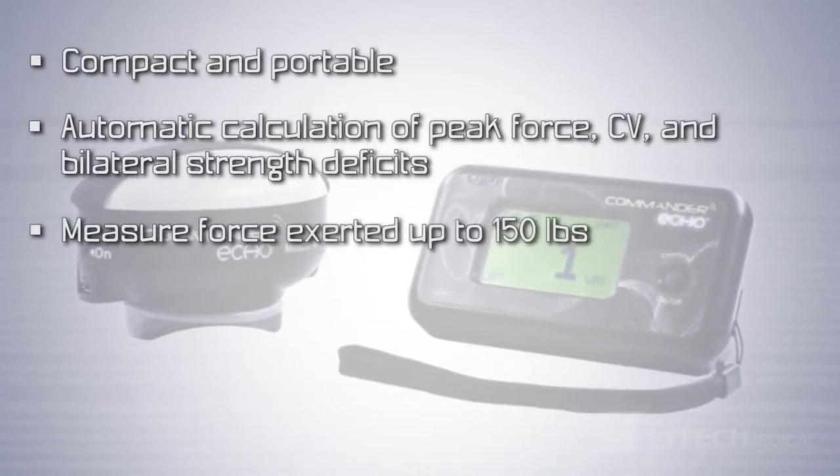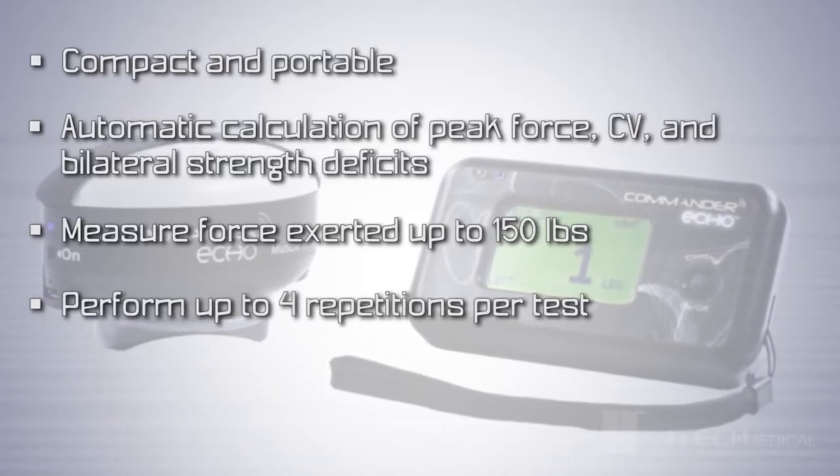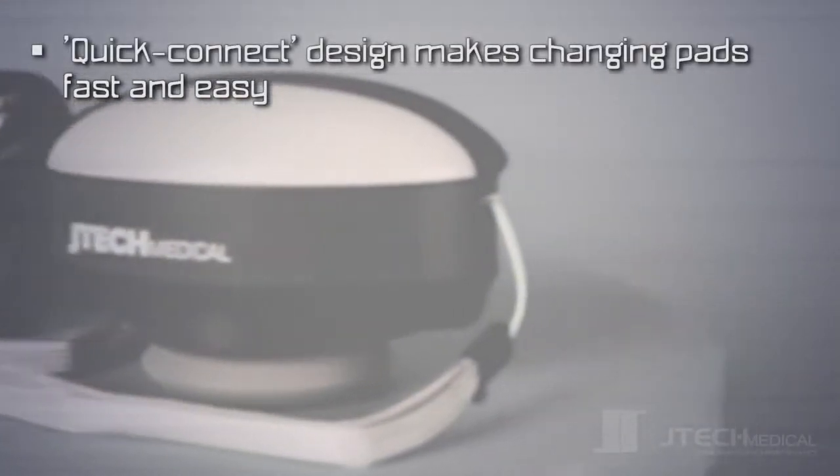It can measure force exerted up to 150 pounds. You can perform up to 4 repetitions per test, and it comes standard with 2 different muscle testing pads. The Quick Connect design makes changing pads fast and easy.